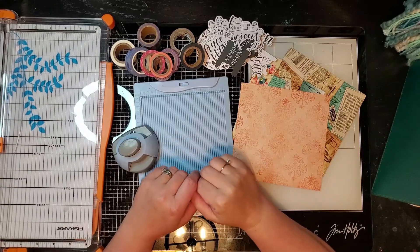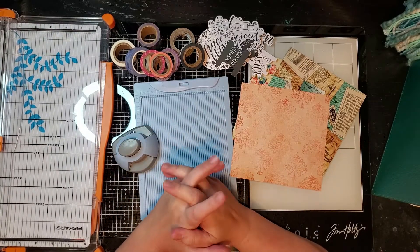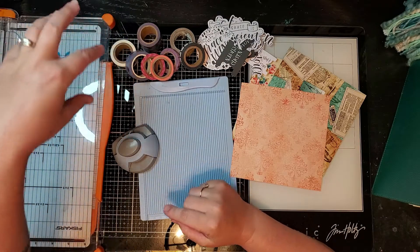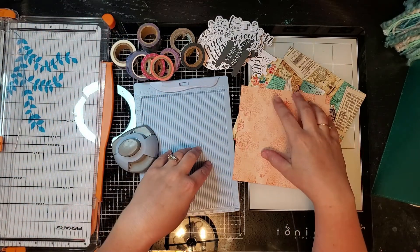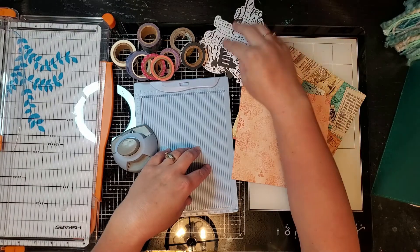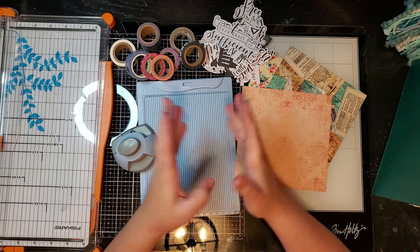Hi guys, welcome back to my channel and welcome back to another how-to video. Today we're going to be looking at washi tape, envelope making with some papers, and also paper pieces and what you can do with those.